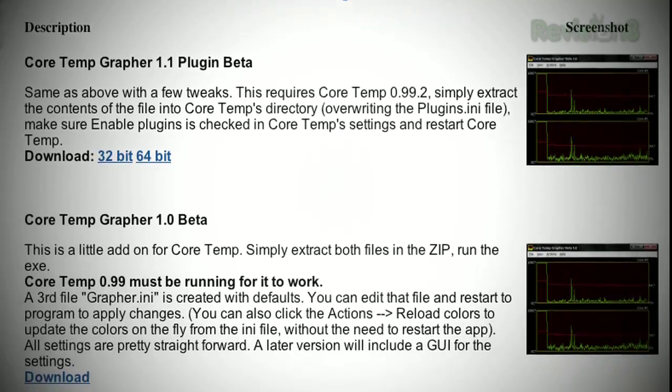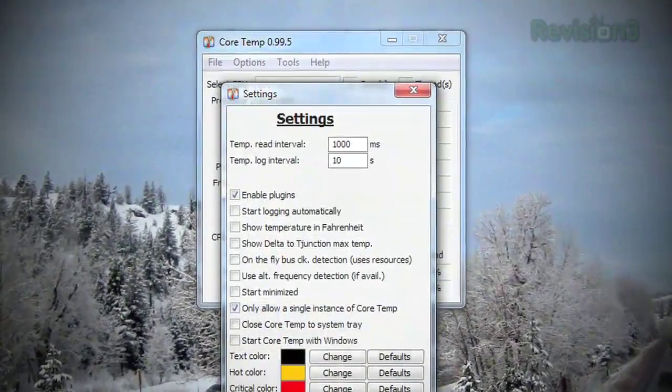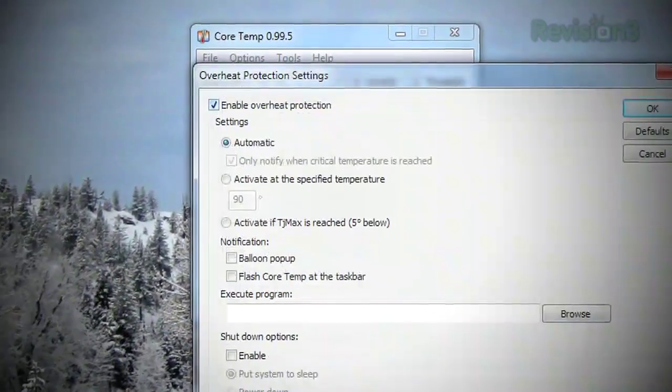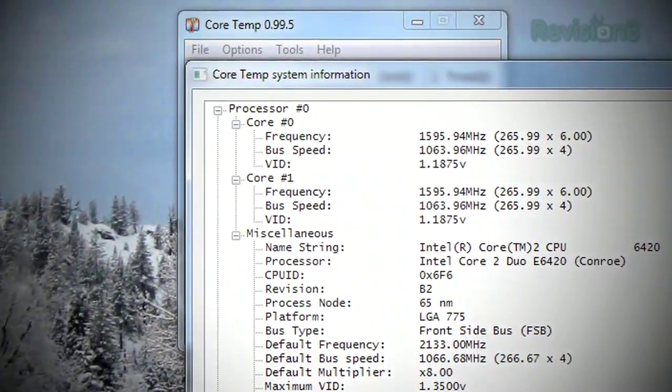No fancy widgets or benchmarking tools are built into this one, but if you need to keep an eye on how hot your CPU gets when you're running Folding at Home, overclocking, or testing out that new liquid cooling system, you will definitely want to have Core Temp running. Download it — it's free.